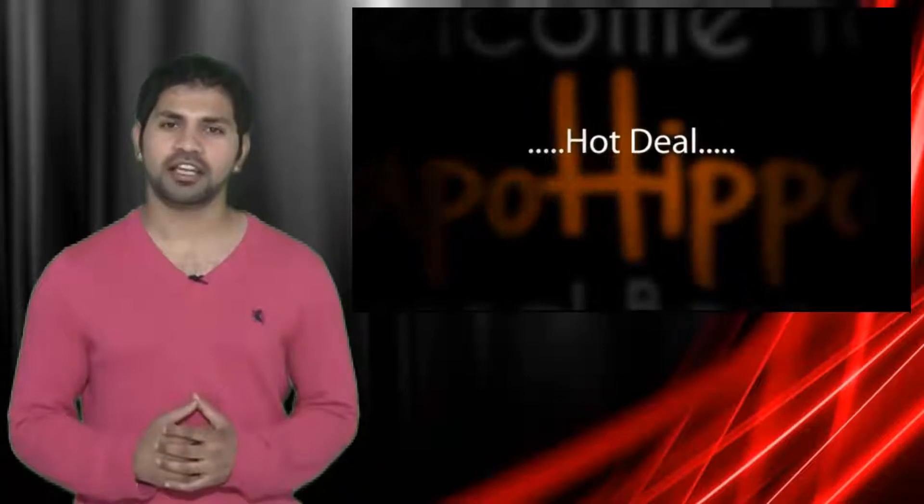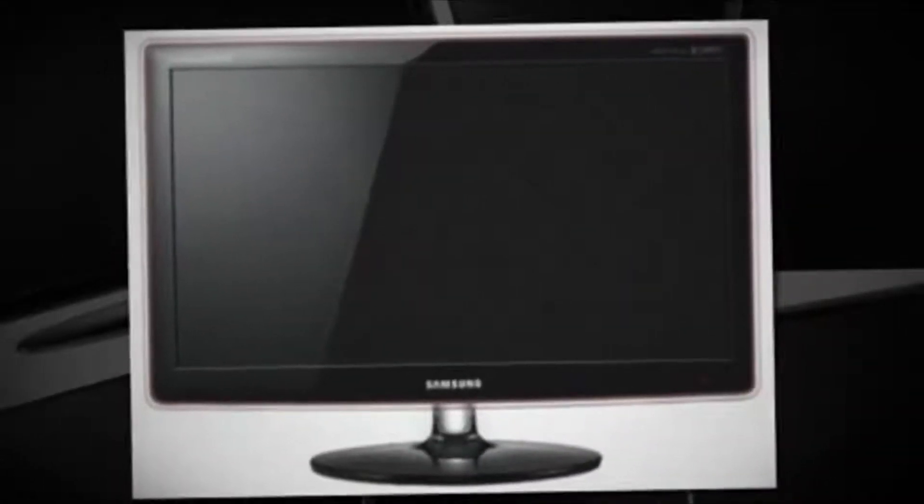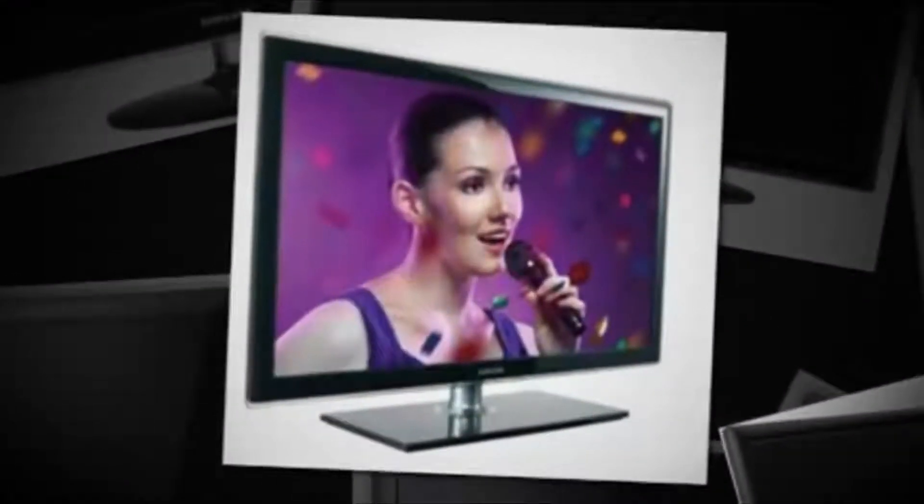The hot deal I've got for you is the Samsung E2420L 23.6 inch LCD monitor. This item is being sold directly from buy.com at a low price of $150.99 plus free shipping.